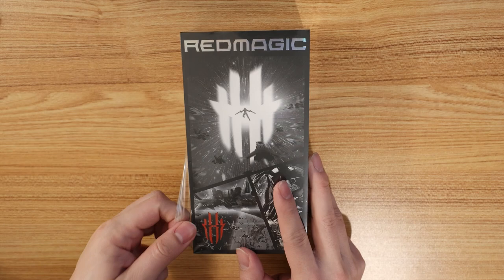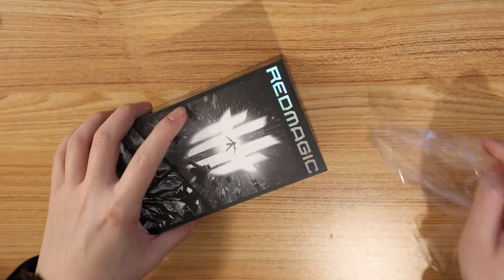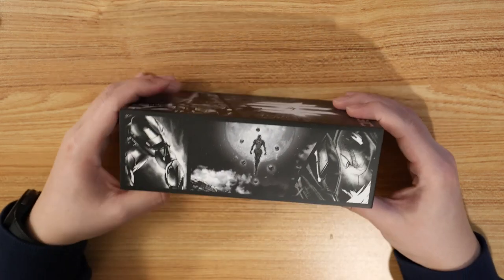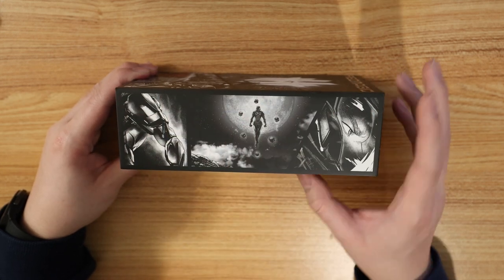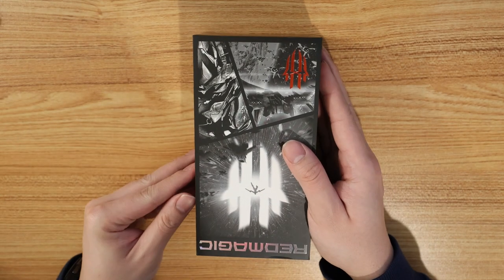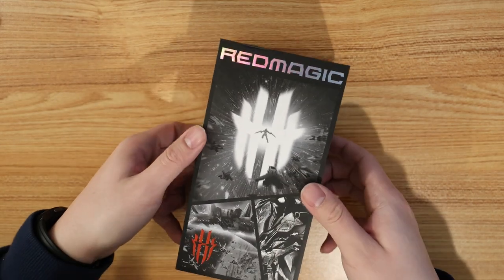Let's go ahead and take off this beautiful plastic. Look at the box — it is so freaking nice, absolutely fantastic. Look at this Red Magic logo right on top with the little red logo. The best part is the side — very nice, beautiful artwork on the side. Red Magic over here, absolutely fantastic. Let's go ahead and open it up. Nice little slide.